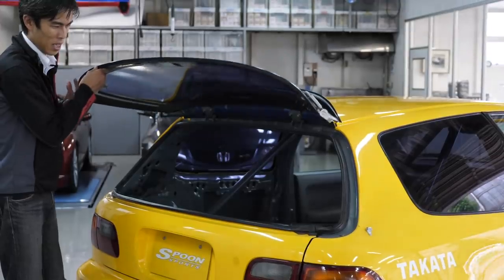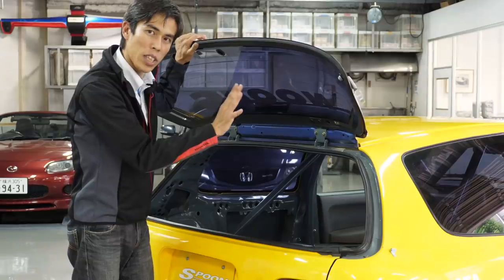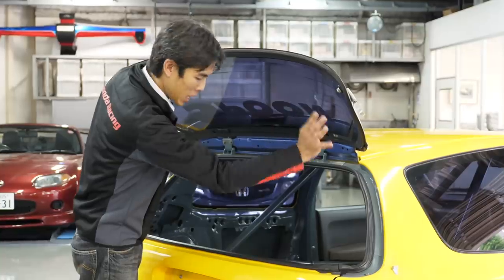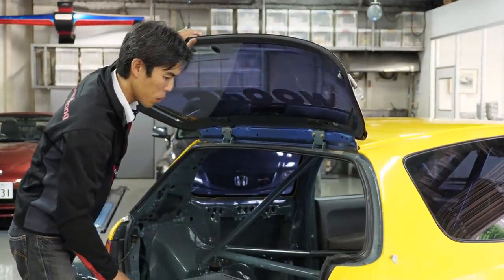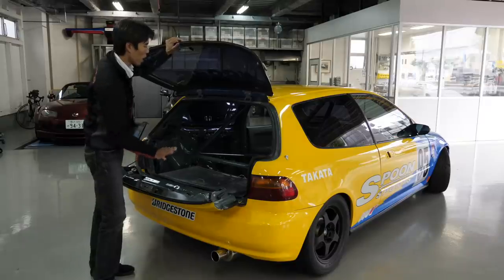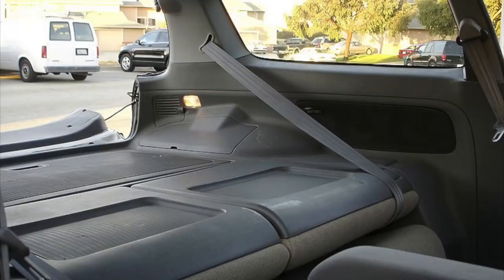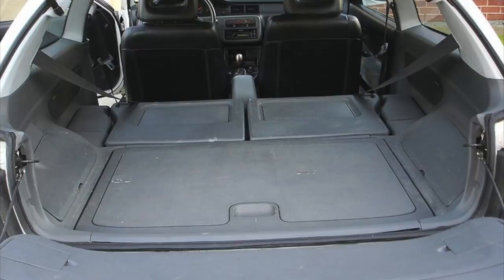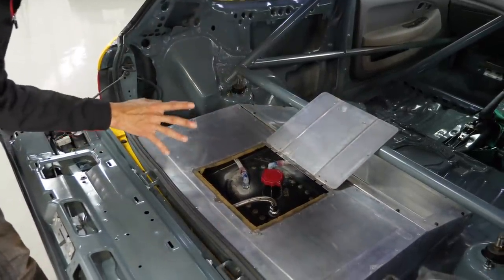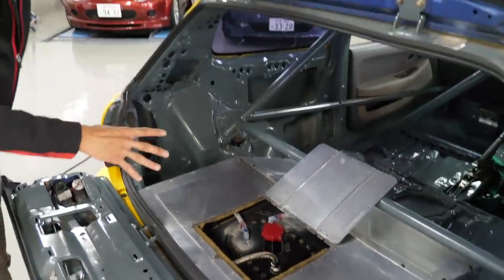On the rear are quick-release spring catches — it opens just like this. The EG6 has a very interesting mechanism: it's a split tailgate, different from other hatchbacks. The dampers are gone and you have a latch here which opens up. This split tailgate is one of the design features of the EG6 — the road car has a fold-down seat making it like a mini wagon, which was a design point of that Sport Civic generation.